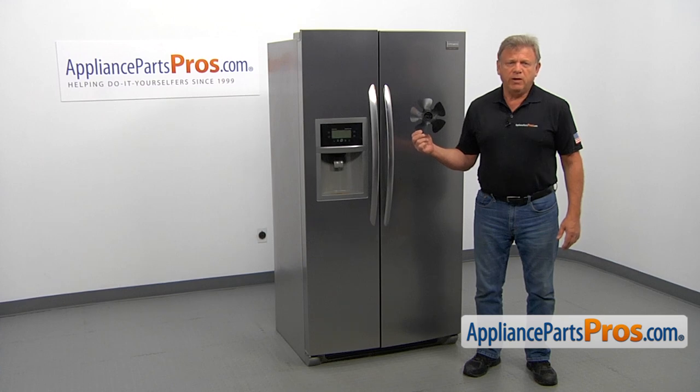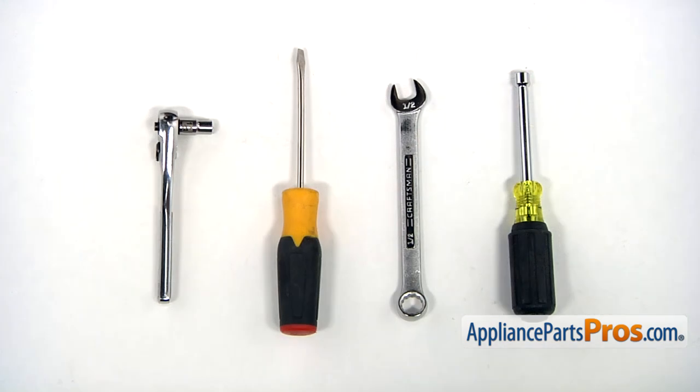It's going to be a very easy repair. It should only take a few minutes. For this job, we're going to need a quarter-inch nut driver, a half-inch open-ended wrench, a flat-blade screwdriver, and a half-inch socket wrench.